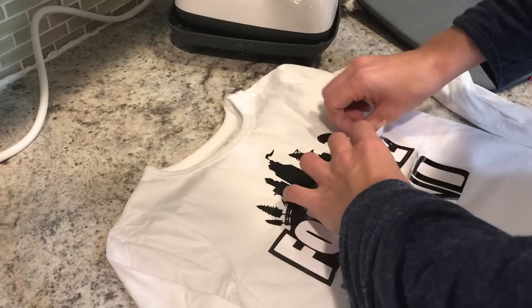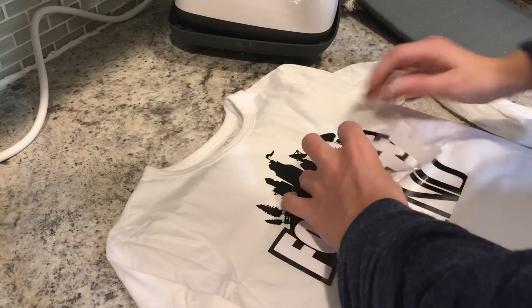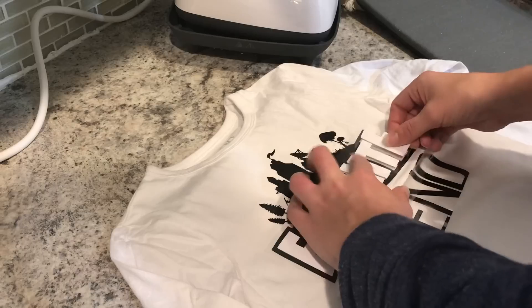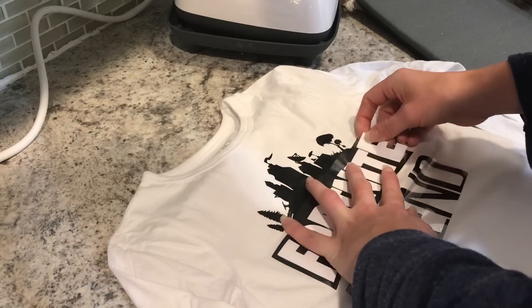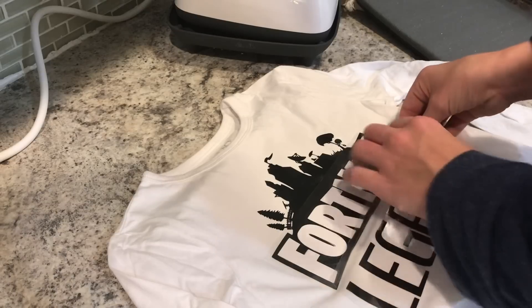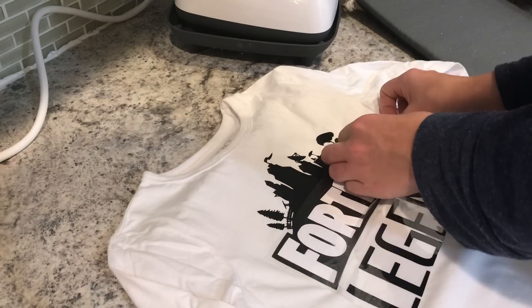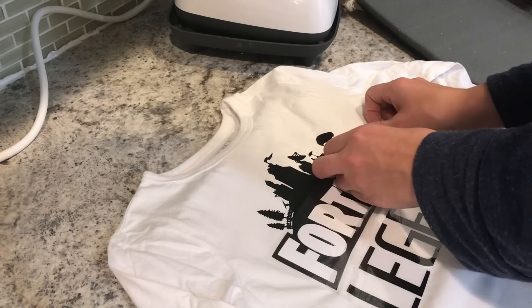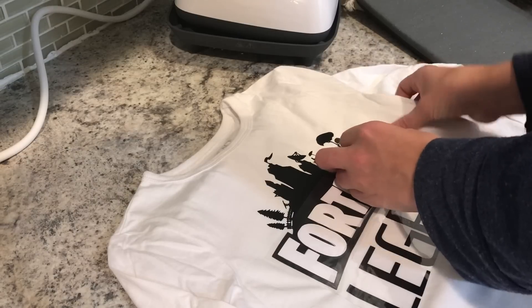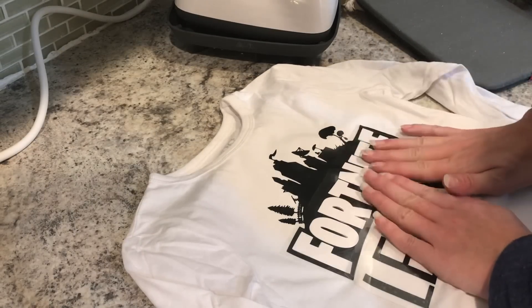I didn't mention — I'm using my Teflon sheet over my HTV. If you don't have a Teflon sheet, Cricut makes a pressing cloth, or you can use parchment paper, a thin pillowcase, just really whatever your preference is. For me, I like the Teflon sheet — I've found it helps conduct the heat and it protects my garment, so that's what I like best.